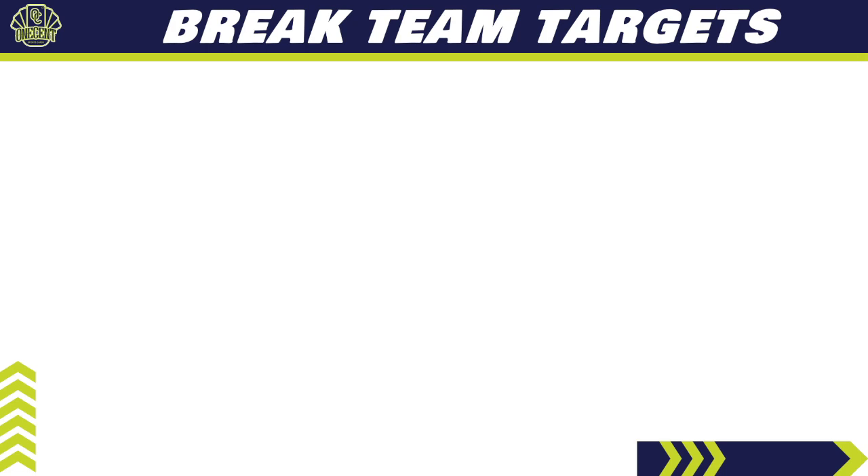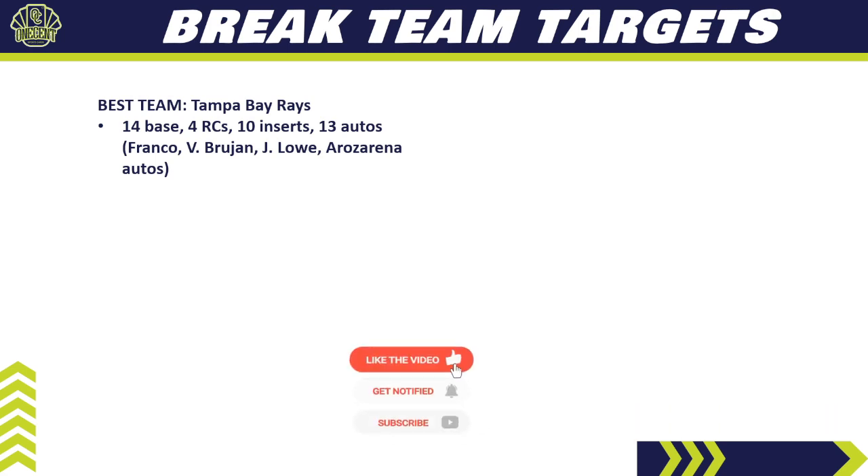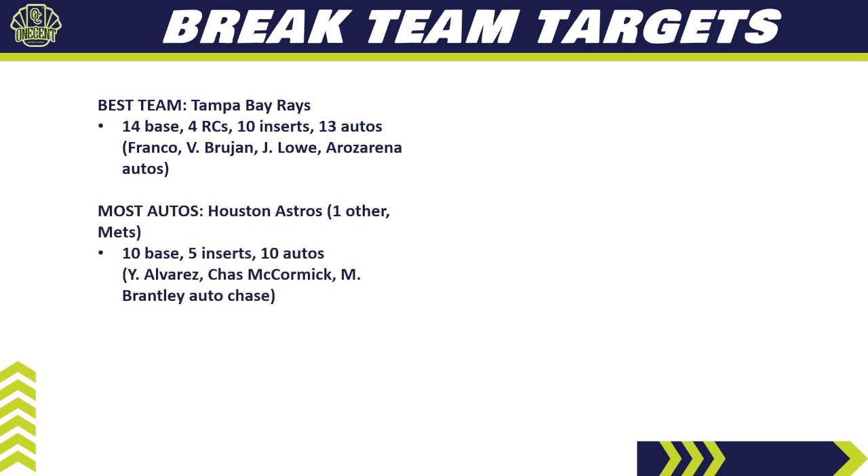Now that we know what Gypsy Queen is offering, let's talk break strategy — this will be a very popular break product at the half-case, full-case, and even multi-case level. The best team to target is the Tampa Bay Rays — a monster team in most 2022 sets because of Wander Franco. They offer 14 base cards, 4 rookie cards, 10 inserts, and 13 different autos. Key names on the auto checklist: Wander Franco, Vidal Bruján, Josh Lowe, and Randy Arozarena. Probably the most expensive team in a pick-your-team break.